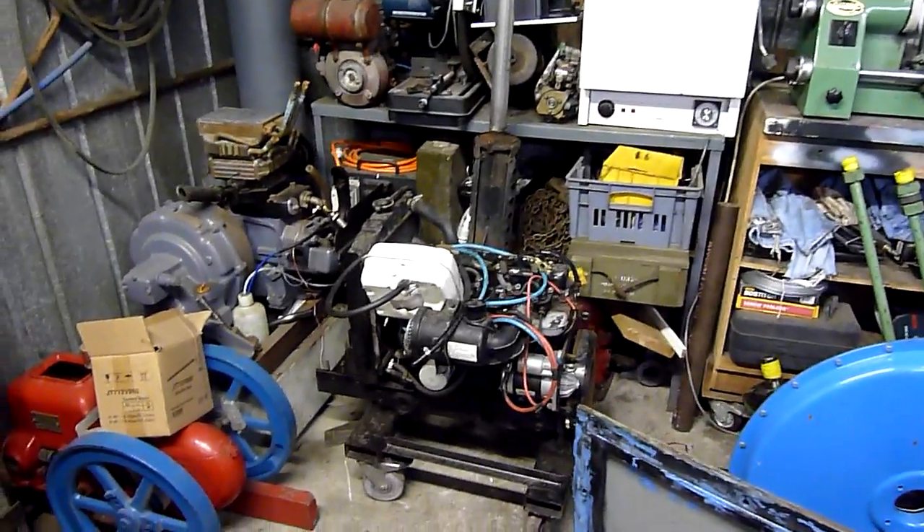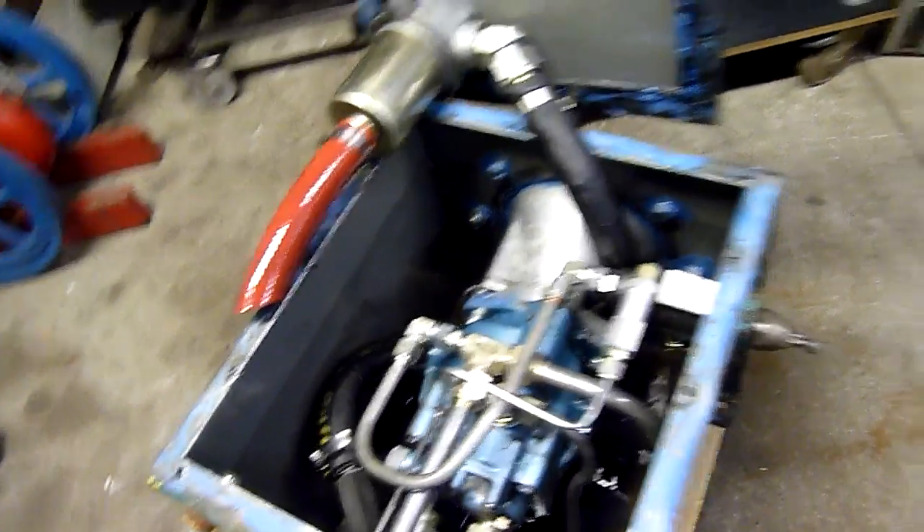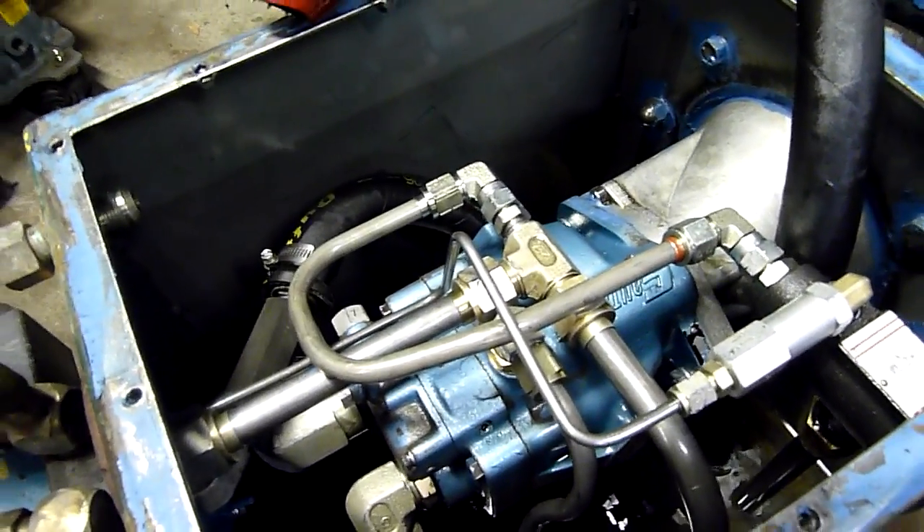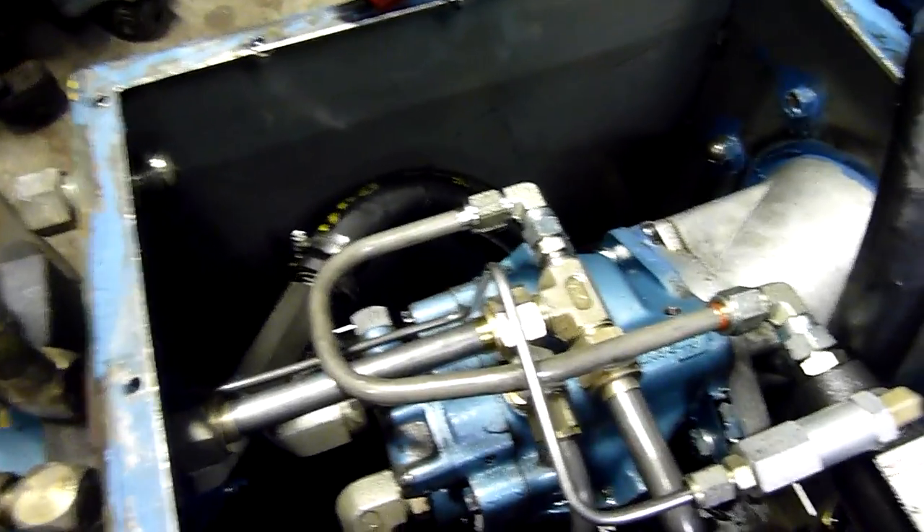Either way I can re-engineer this whole tank to work with what I've got. It's going to be driven by that diesel engine there — three cylinder Yanmar — from which I've now removed the little PTO pump, that tiny little thing. It's kind of dwarfed by the size of this one, and that's a good thing because I like big pumps.